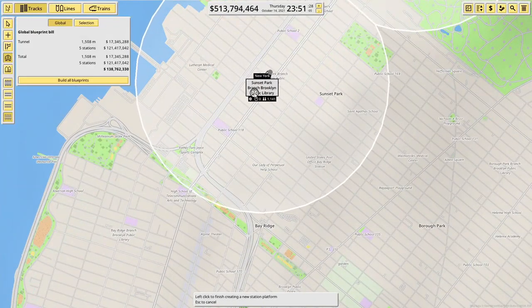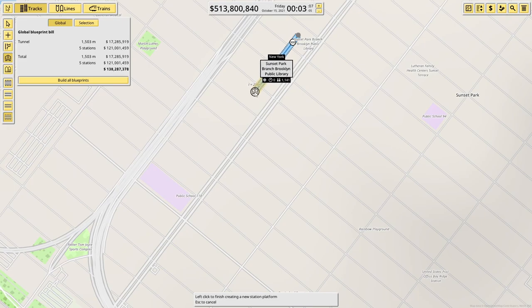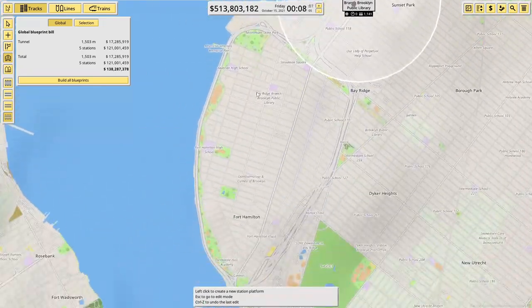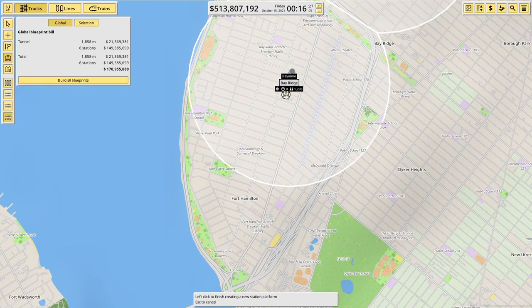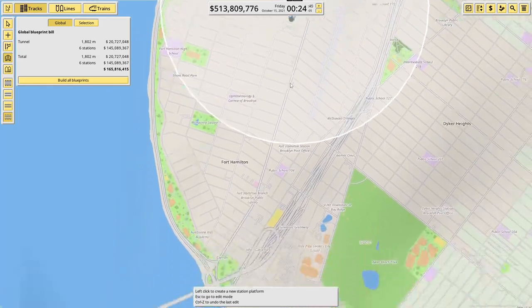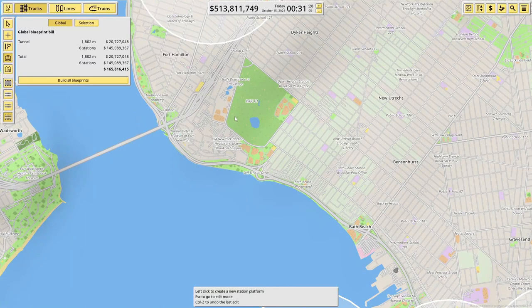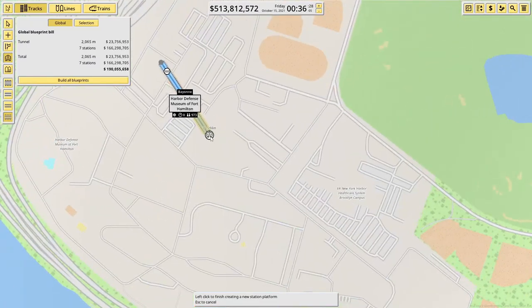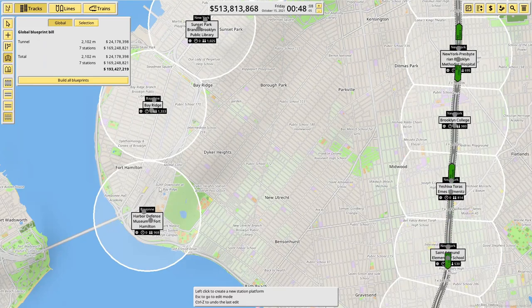Sunset Park. This is why it costs so much. I don't think we'll put too many trains on these to start with. Bay Ridge. I think at this rate we're probably only going to get Fort Hamilton in here. So 300 meters down here and yeah, you don't get great coverage.